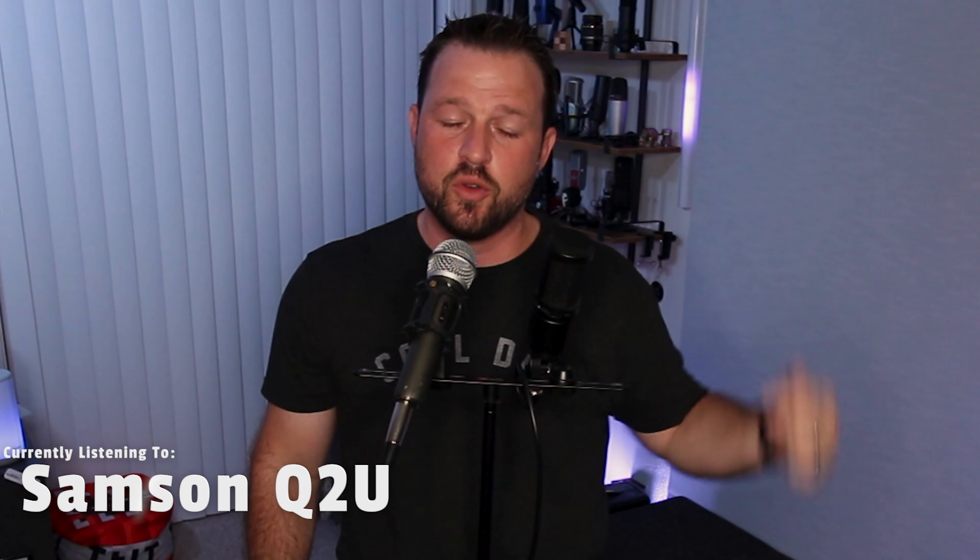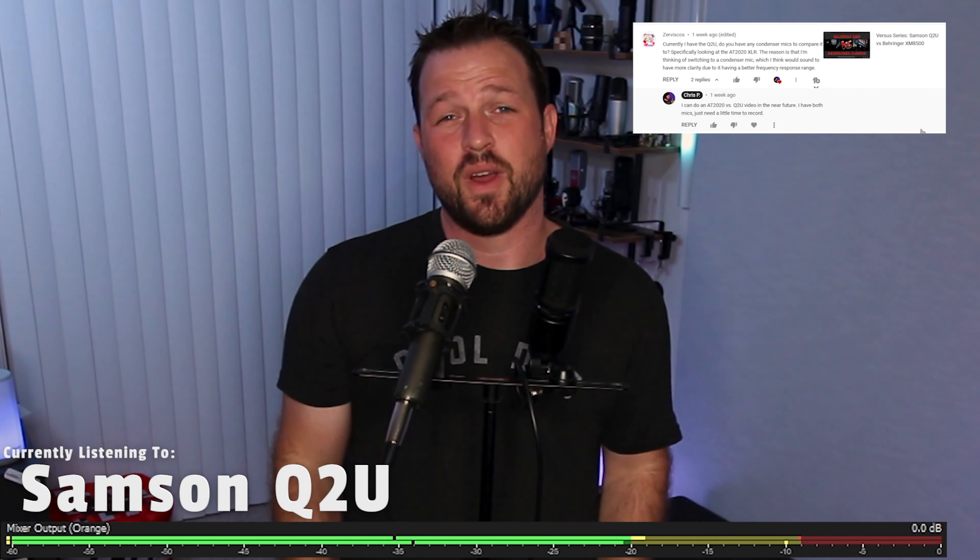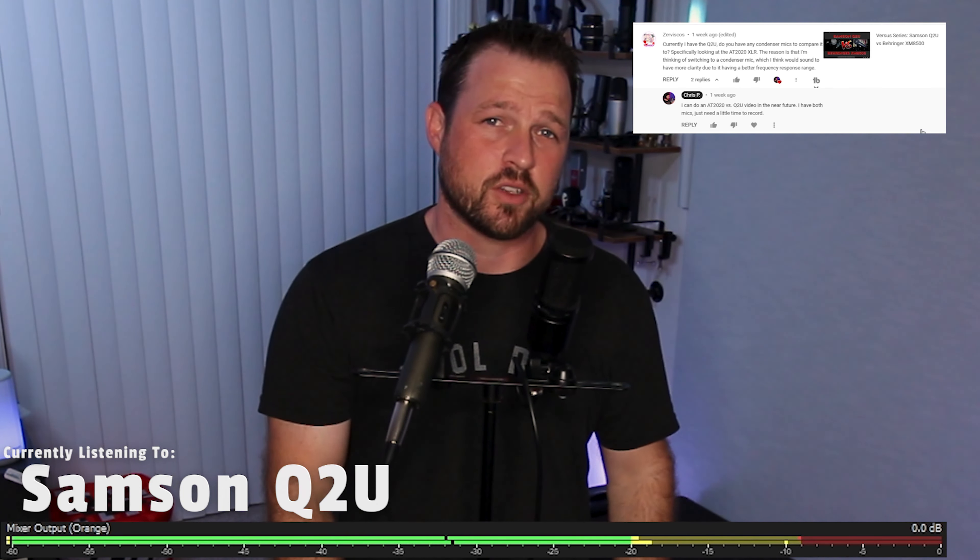Hey guys, what's going on? My name is Chris, the mic guy, and today we are here based off of a comment that I got on a previous Q2U video asking me to compare it to an Audio Technica AT2020. So I'd like to give a big shout out to Zerviscus — apologies if I'm not saying that right — for dropping that comment, and I wanted to take the opportunity to follow up and provide content that you guys are looking for.